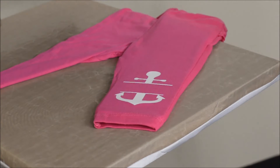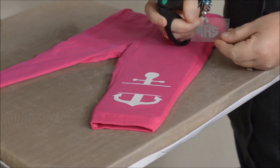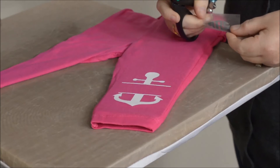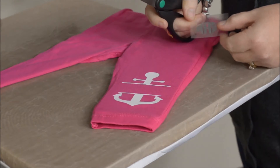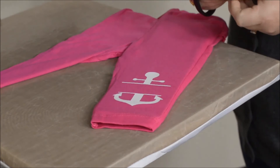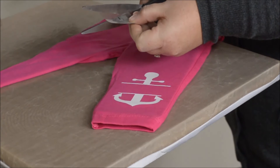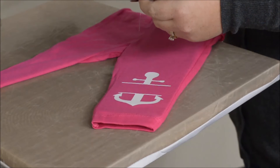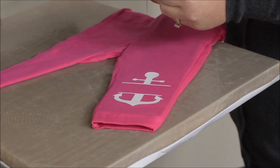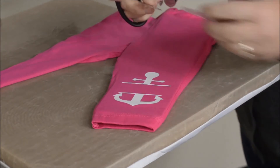Since it is our Spectre Ecofilm it is a hot peel, so you can peel it off right away. You will then want to take your second part of your image and since this does have the carrier left around it, you will want to trim around it. The carrier will leave a mark on your vinyl if you do not remove the carrier around your image, so we will trim this. You want to get as close as you can so it doesn't overlap at all and leave that mark.